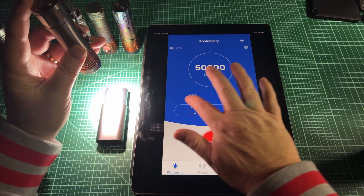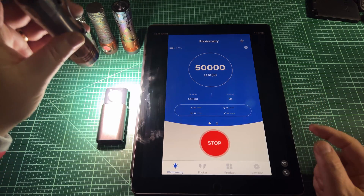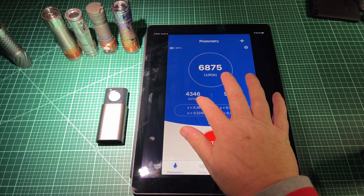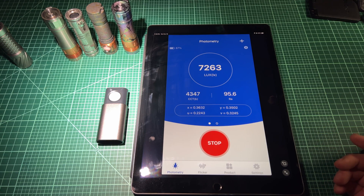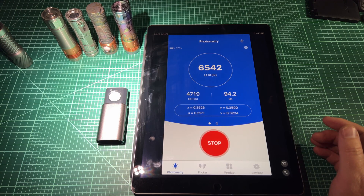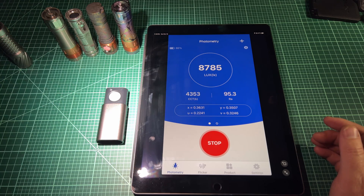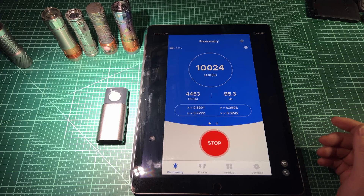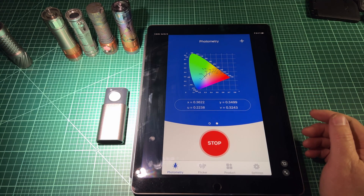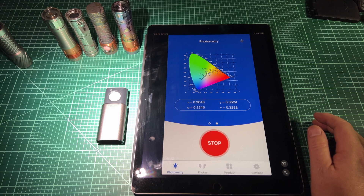This light here is a Nichia SW45K, so let's aim it right at it. Notice how it goes to dashes — that means it's too bright and I've exceeded lux range, so I have to back it up. Back it up and let it settle — there you go, reading about 4500K. Notice sometimes it reads closer or further from the true value depending on where you are in the beam, because there's tint shift. In the hot spot you'll read differently than in the corona. You can see the RA value, and if you swipe there's a chart showing where the emitter falls relative to the black body locus — it's below BBL, so this is a rosy emitter.